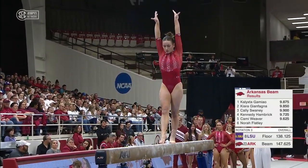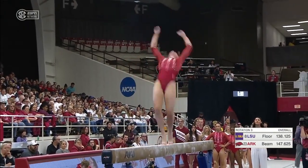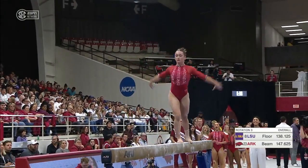You're really in for a treat tonight, Sam, because this is a great routine, starting with front aerial, back handspring layout.